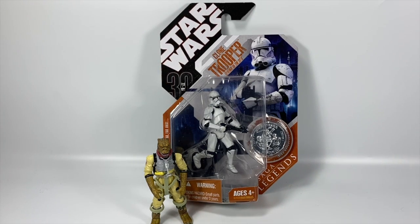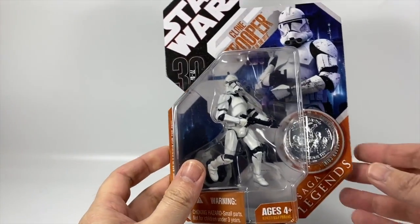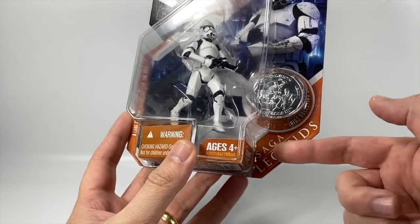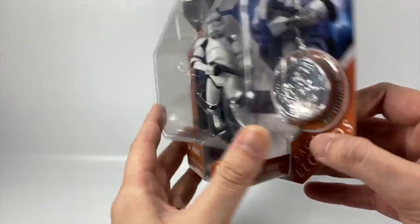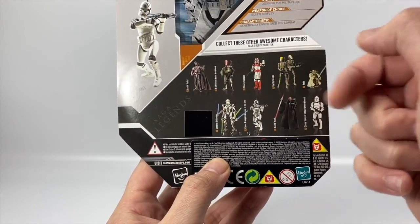This is the 30th anniversary packaging. I do like the 30th anniversary packaging — it's very nice indeed. This is the Saga Legends line. You get a coin included, and on the back you can see a few of the other figures, including a Shock Trooper.